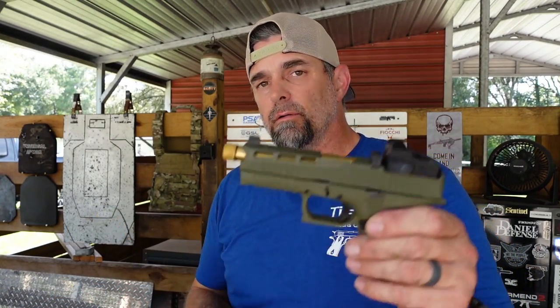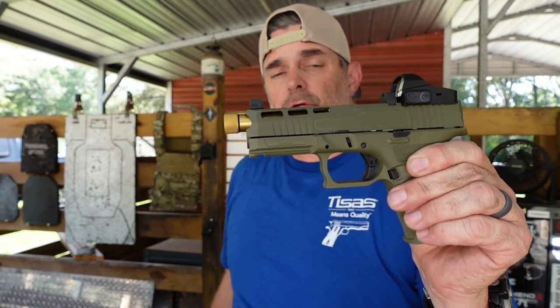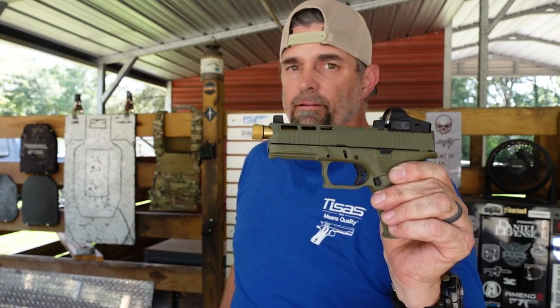This is the Dagger from Palmetto State Armory — check them out. Go to my link tree, which is also down in the description below. Click on Palmetto State Armory in my link tree and go to their daily deals to see what they've got ready for you.